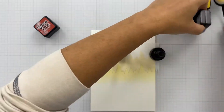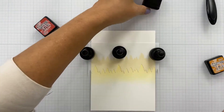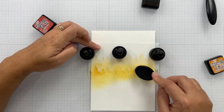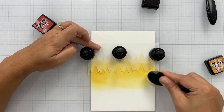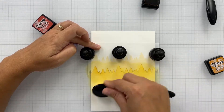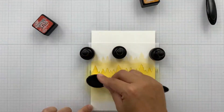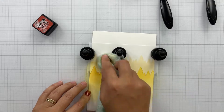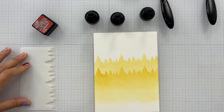Here I'm going through and I've used the Fossilized Amber. I've got the Wild Honey that I'm coming in with, and I'm just going to go down the panel. This panel is the five by seven watercolor paper — I will trim this down to a different size, but we'll get into that in a second. I'm just going to go down the panel with each of the colors: the Fossilized Amber, Wild Honey, and Fired Brick.